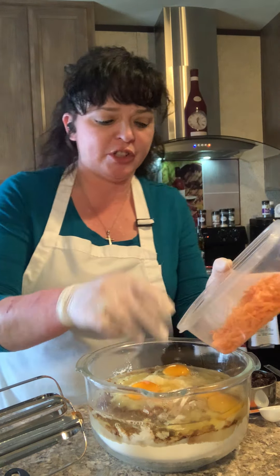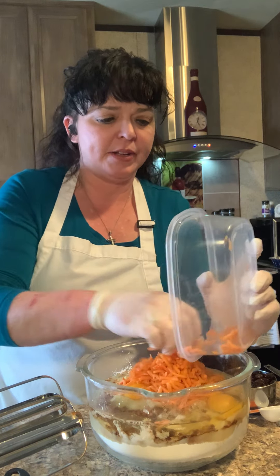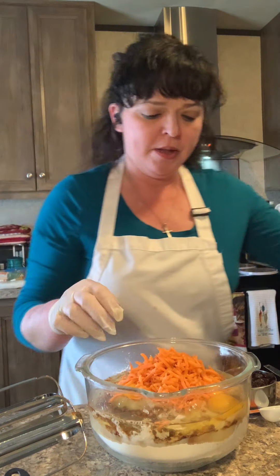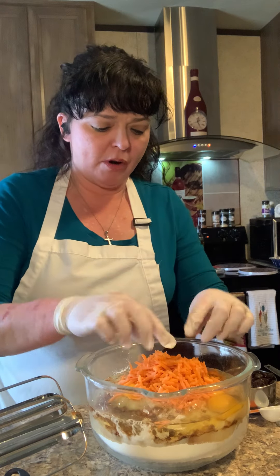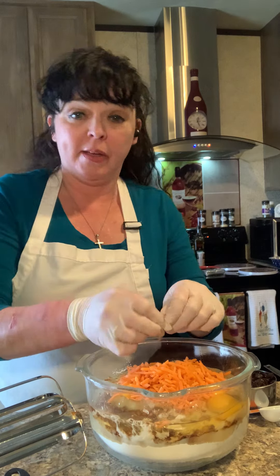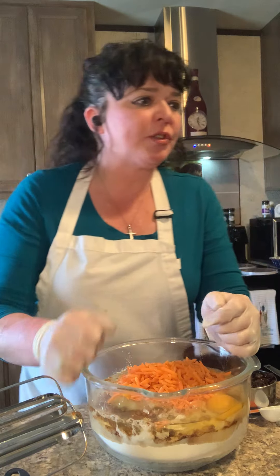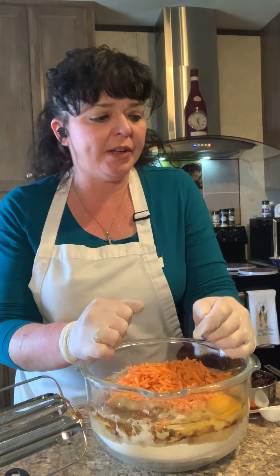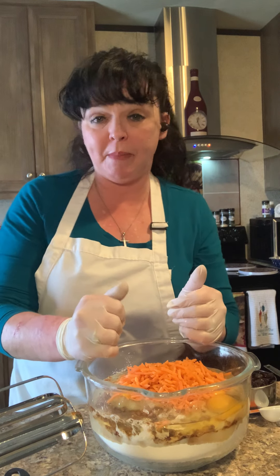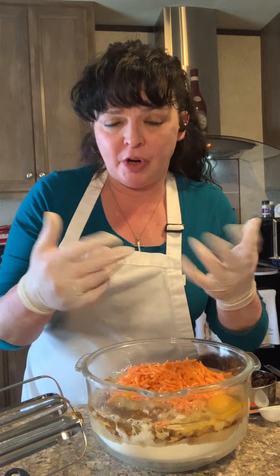We need two cups of finely shredded carrots, which I have here. I happened to have matchstick carrots in my fridge, so I just put them on the cutting board and chopped them up a little shorter than they already were, and they're absolutely perfect for this recipe.